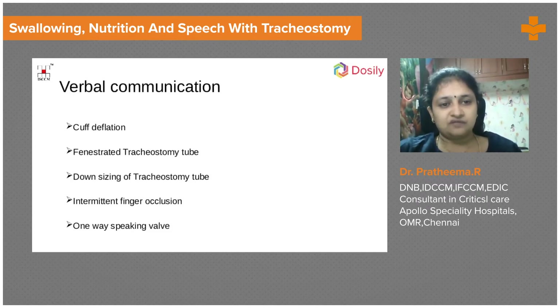To facilitate communication, cuff deflation can be attempted — when the cuff is deflated, air passes from the lungs through the lower airways to the glottis, allowing the vocal cords to move so the patient can talk. Intermittent cuff deflation can be tried. A fenestrated tracheostomy tube is very useful, as it allows the patient to talk even with the tracheostomy tube in situ. Downsizing the tracheostomy tube allows more space for air passage to the vocal cords.